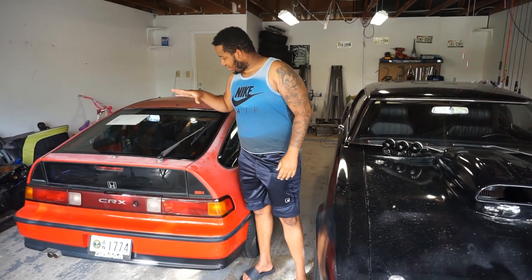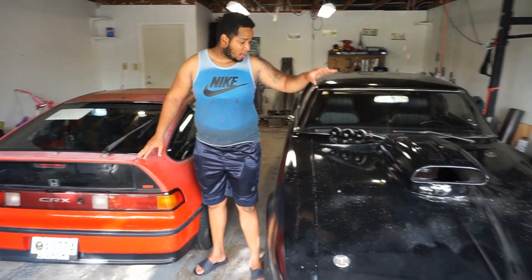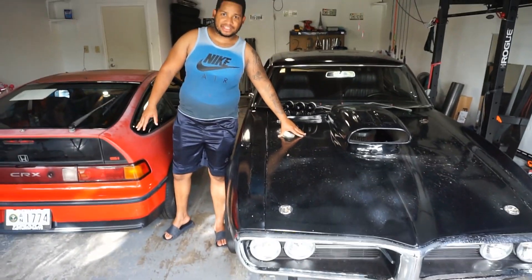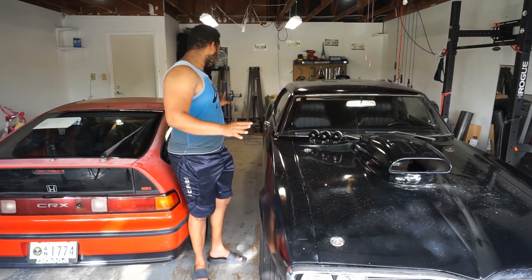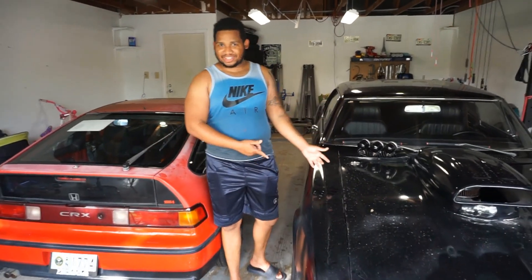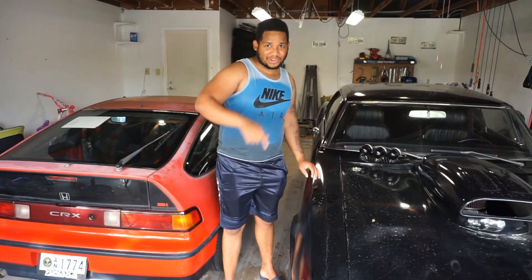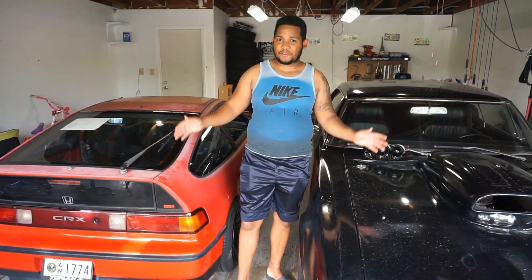Stay tuned for the CRX supercharged build. And go ahead, stay tuned for the future review that we have on the 67 Firebird. We're going to show a lot of details on that — what's in it, the interior, and if you can actually daily drive one of these things like my friend Anthony over here does. Like, comment, and subscribe, and come back for future videos.